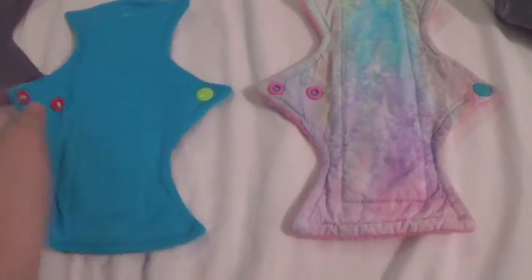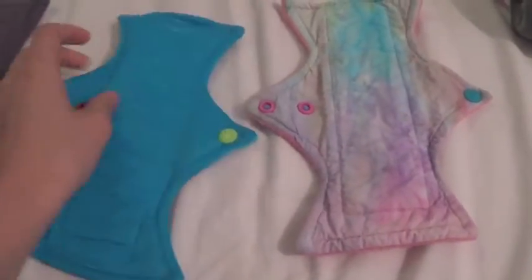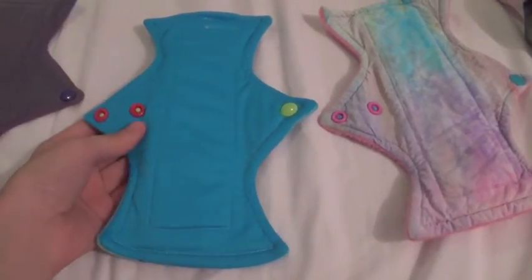And I can't believe it, because this is a heavy — this is a 9 inch regular — and then this is also a 9 inch but it's a heavy, and this one was for free. I didn't have to pay for this. She asked me if I could pay like $1 more for shipping, but not for the actual pad.